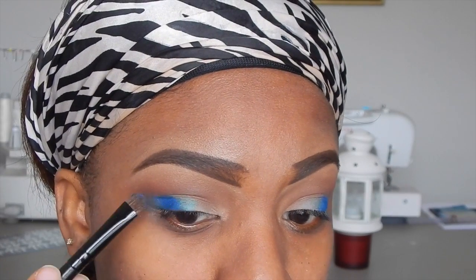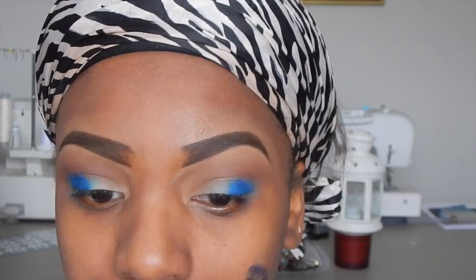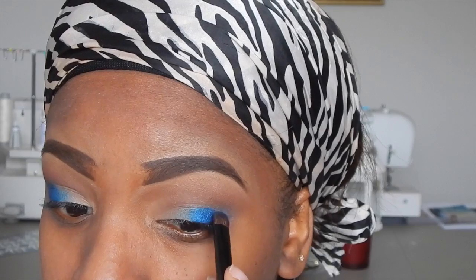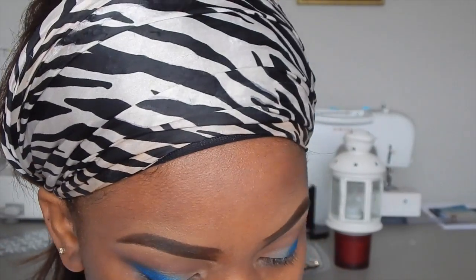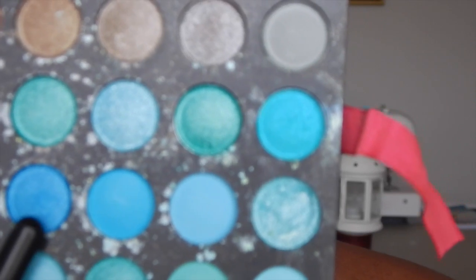The first color I'm using is a dark blue, which I'm placing in the outer corner of my eye. You can edit this look to your preference — put as much or as little blue as you want depending on how intense you want it. Blend it out so you get a nice transition. The next color is a medium blue from the 252 palette, and I'm adding that right on top of the dark blue and into the rest of the primer to create a gradient effect.